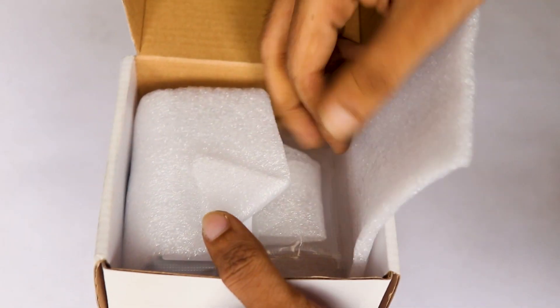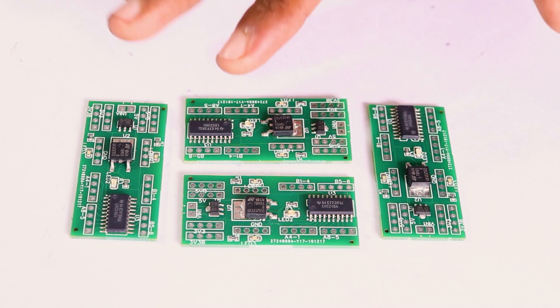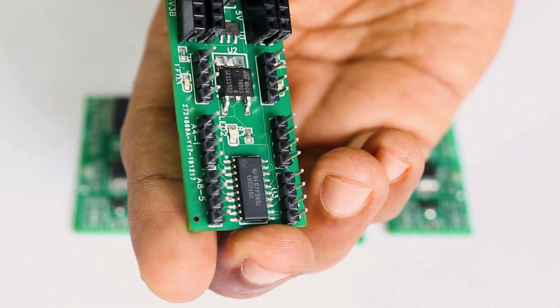Once you get all the components and the PCBs, it's time to solder them together. Solder all the components onto the board and make sure to check the polarity of the components before soldering. After soldering, the PCB looks like this.